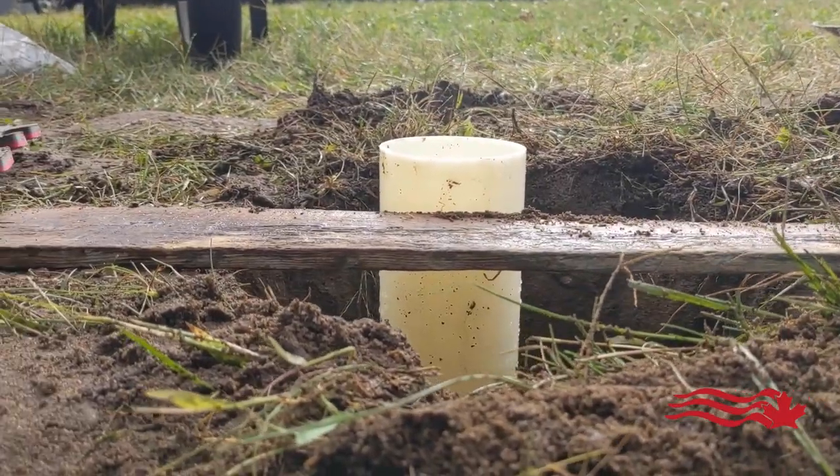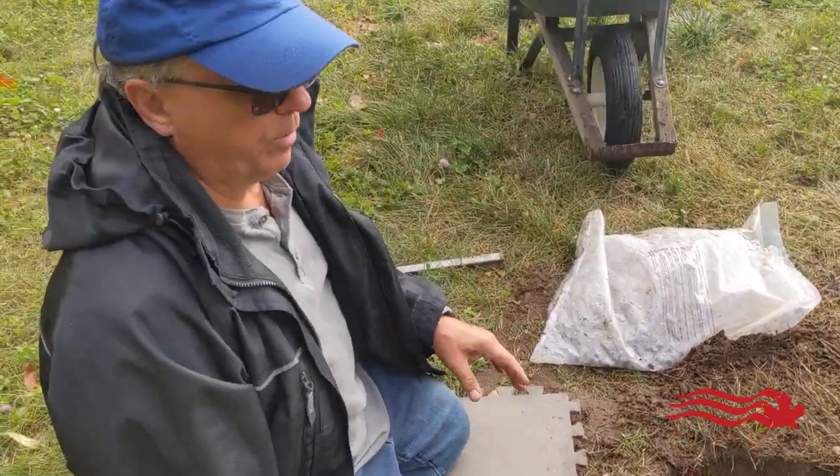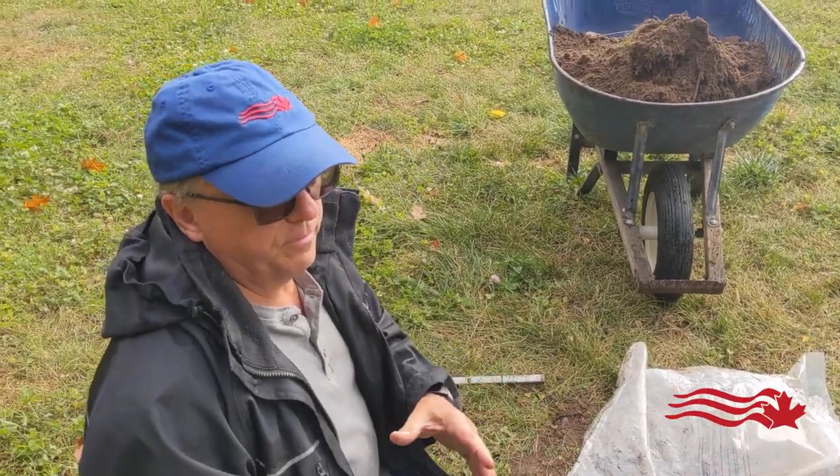If you zoom in, you can see it's kind of like that — within range of where I want it to be. Now we naturally put the sleeve in the center of the hole.